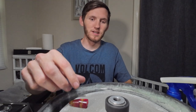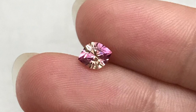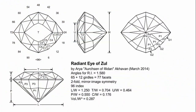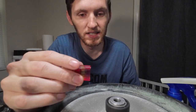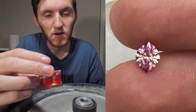Hello everyone, I'm Matt, welcome to my corner of gem cutting. Recently I've been asked by a client to recreate a stone I've cut in this bicolor lab sapphire material. The cut I will be recreating is the Radiant Eye of Zoll — it is a design by Aria Akavan. I'll be cutting the piece to 10 by 8, a little bigger than the one I had previously done.